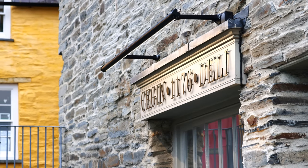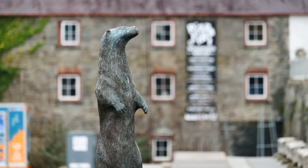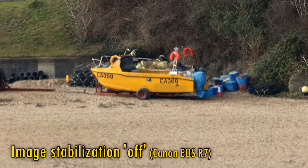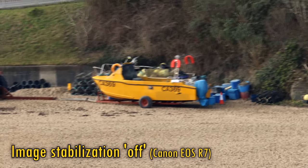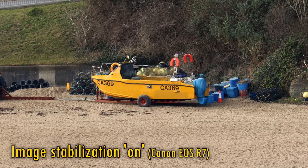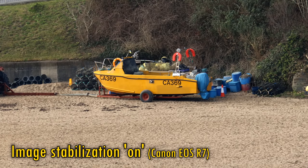Its maximum aperture of f4 at the wide end, narrowing to f5.6 as you zoom in, means that it can't get you the most out-of-focus backgrounds or snappy shutter speeds. But still, if you zoom in, some nice portrait shots will be available to you. The lens also features its own image stabilisation. Here's some footage with it turned off, and now turned on. While the stabilisation isn't rock-steady, it's still doing a good enough job for a 10-year-old lens shooting at the equivalent of 400mm.